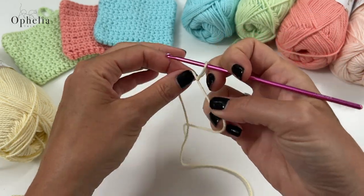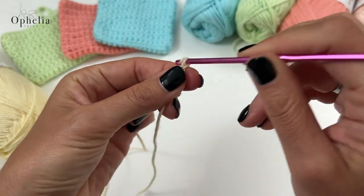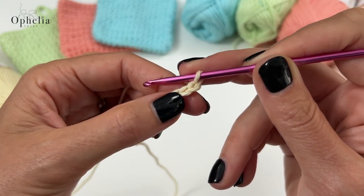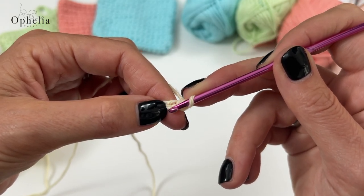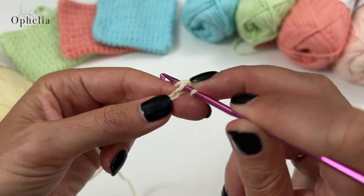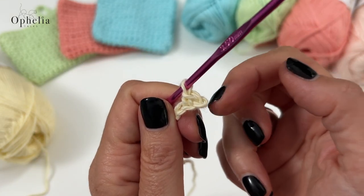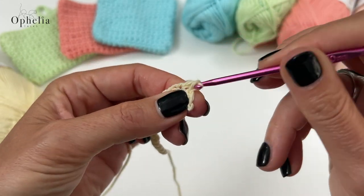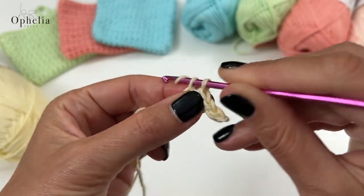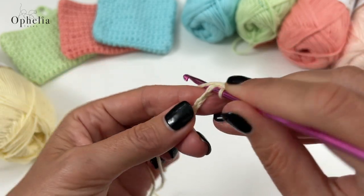Let's get started. I have my slip knot here - insert the hook, 3.5mm for me, could be a 4mm for you - and we are going to chain 16: one, two, three, four, five... fifteen and sixteen. This last chain is going to be our turning chain, so you bring that up. Then you're going to do your first single crochet into the second chain - I always pick up the one strand there at the back.